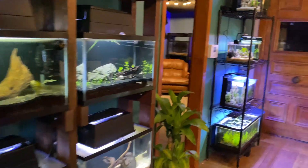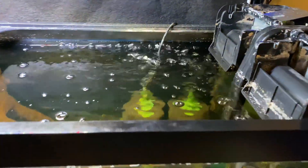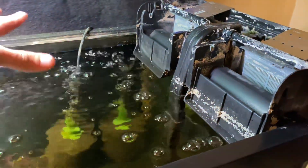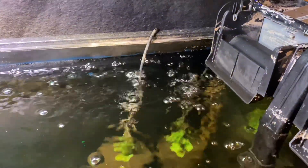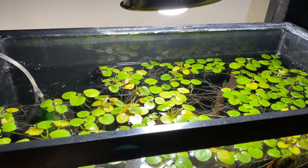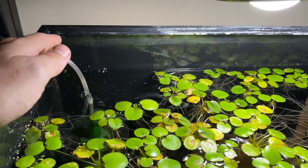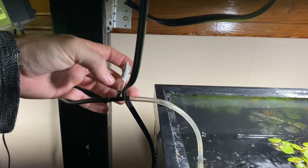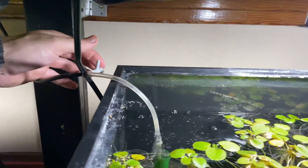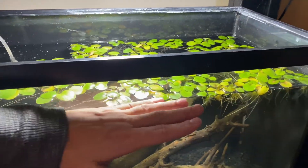If you're using a hang-on-the-back filter, duckweed often doesn't stay alive because there's too much water current — the water coming off is just too much agitation. Even sponge filters can be too much surface agitation. What you have to do is really tone back the volume of air going into the sponge filter. You can create a bleeder valve — just a tee where you allow some of the air to exit out of the line instead of 100% of it going to the filter.